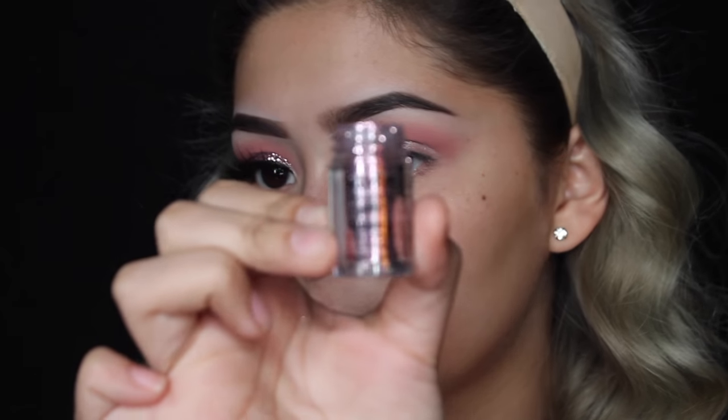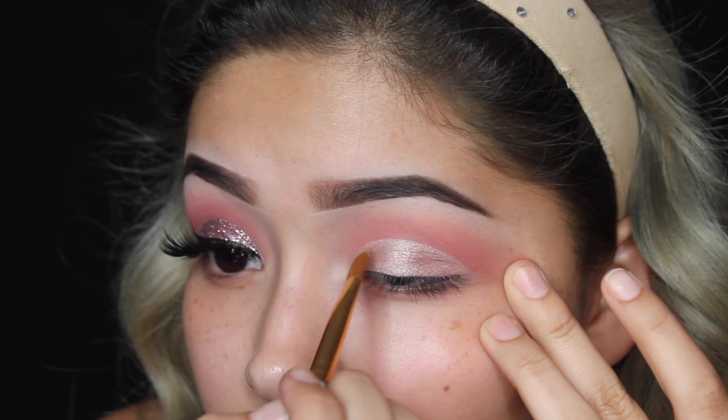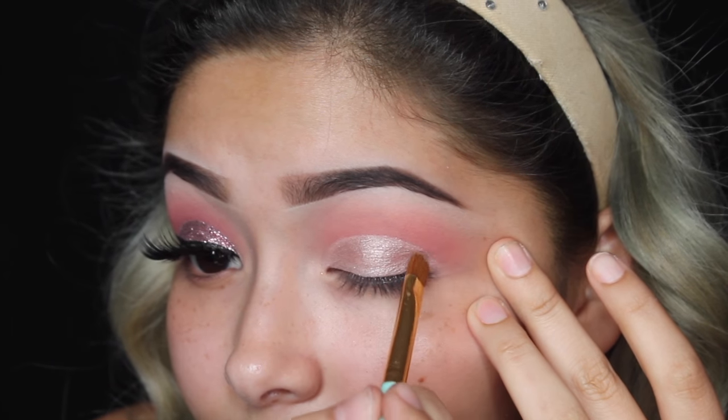Obviously I have to add glitter — I'm going to be using this NYX glitter called Rose. Like always, I'm going to use the Two Faced glitter glue; you guys know this is my ride-or-die, it's the only glitter glue I will ever use. You're going to follow that line with the glitter glue so the glitter can stick right on that sharp line.